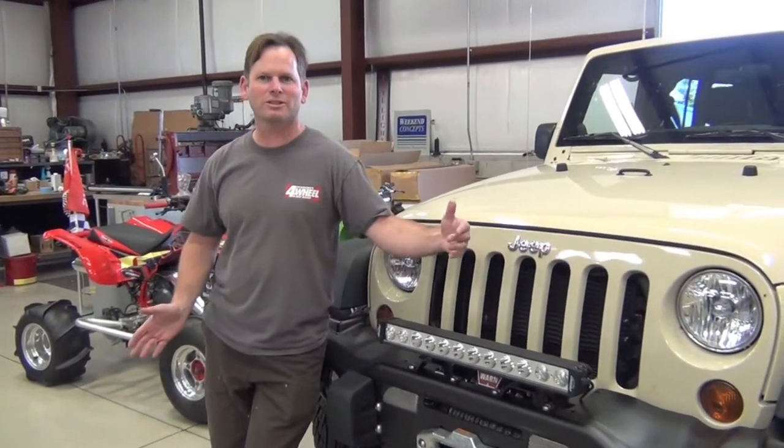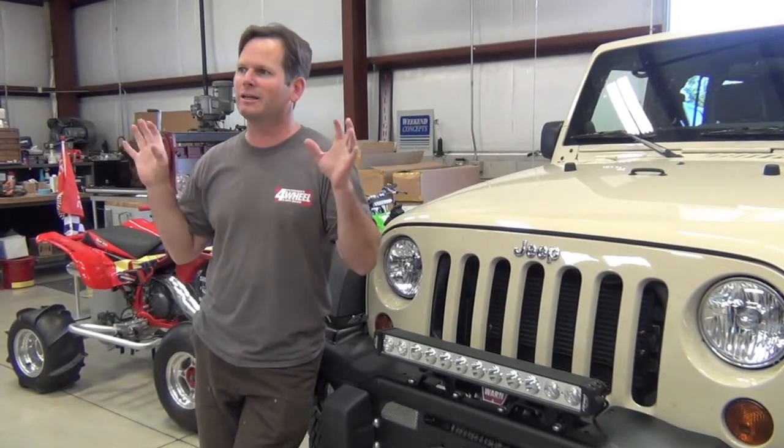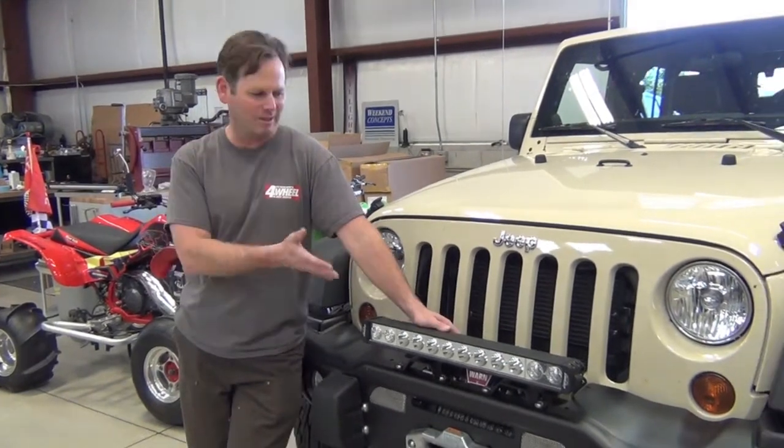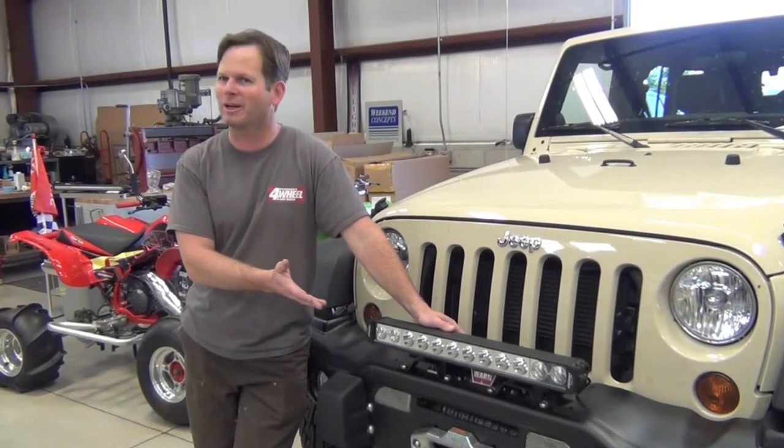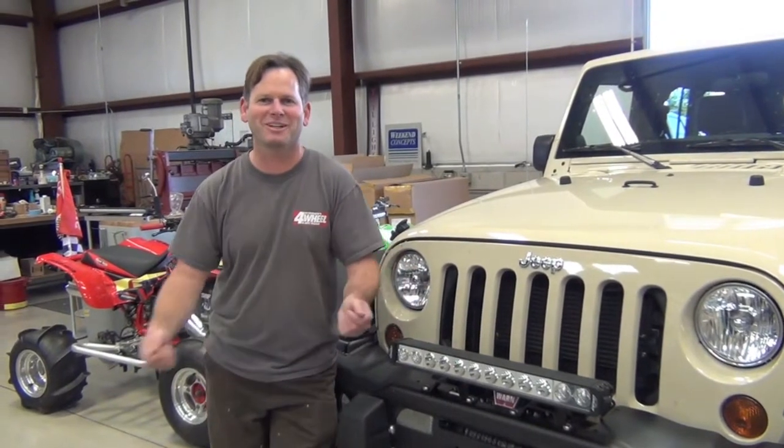We just installed the 24-inch combi light combination — it's flood and spot, so you've got two in one. Super easy install, it's not gonna kill your battery. It took literally 15 minutes at the most from start to finish, and the longest part was just getting your tools out.